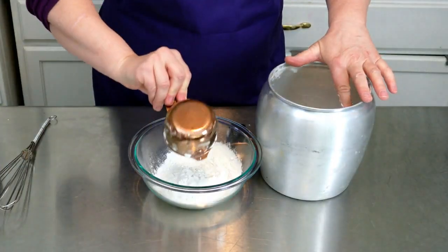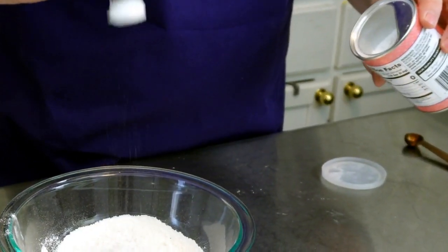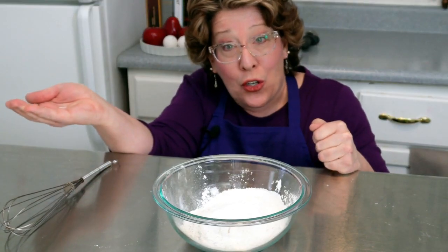We're gonna start by whisking together all the dry ingredients: one and a quarter cup of all-purpose flour, one teaspoon of baking powder, a half a teaspoon of baking soda, and a dash of kosher salt.